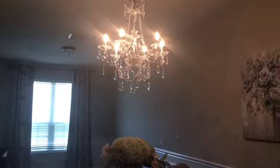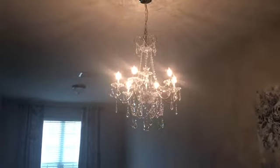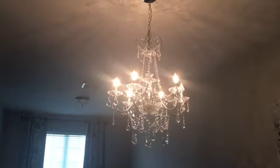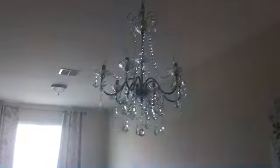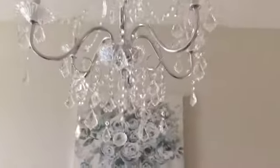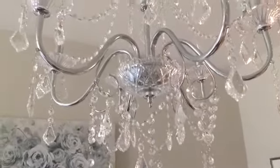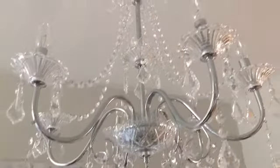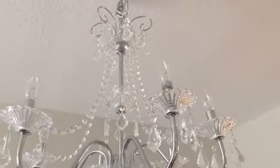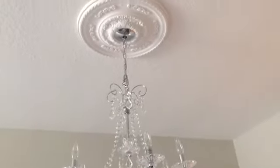It makes the room look so beautiful. Let me get closer — I'll turn off the light so I can get close to it. You can see all the crystals, all the details, and the medallion up there.